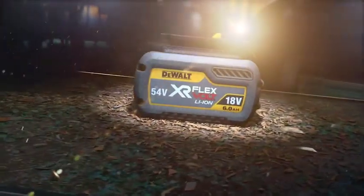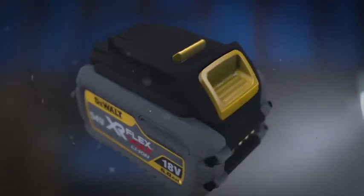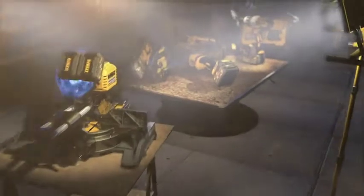DEWALT changes the game with FlexVault — the world's first battery pack that automatically changes voltage when you change tools. With FlexVault, 18V XR tools get greater runtime, and when you slide the battery onto the new range of FlexVault tools, you get 54V of power.